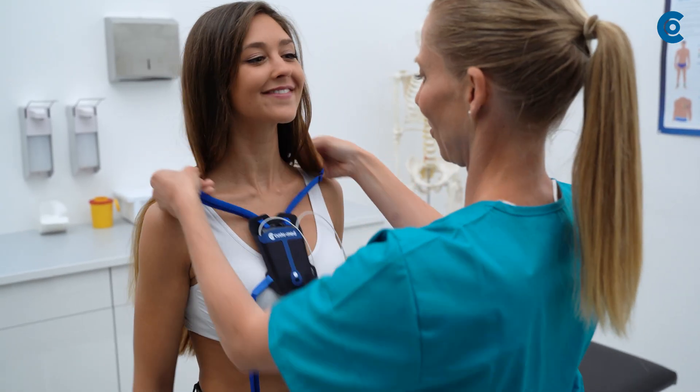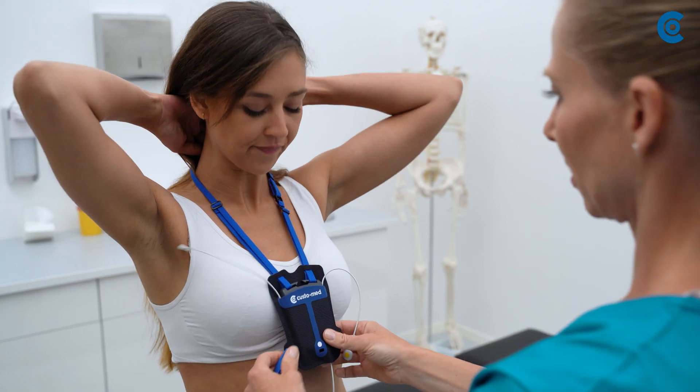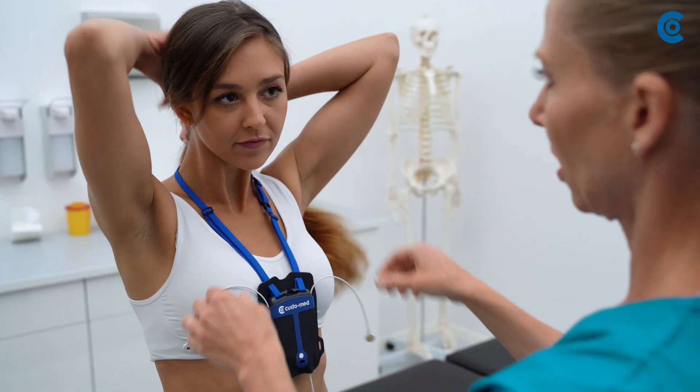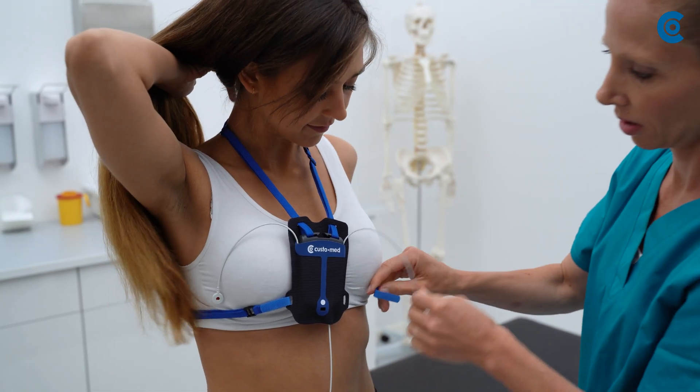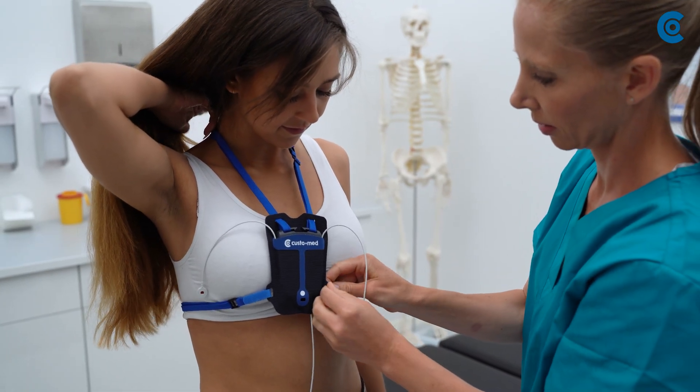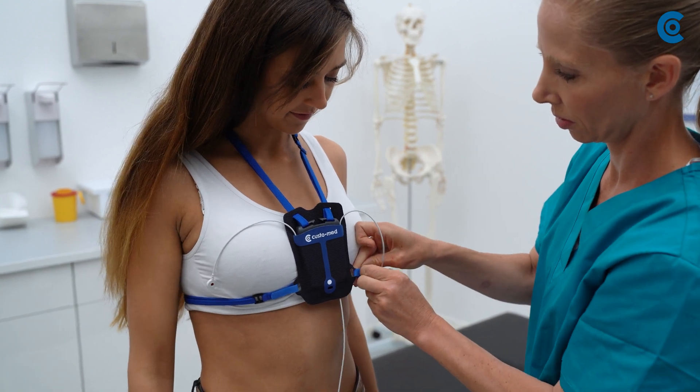Now hang the recorder around the patient's neck and adjust the neck strap so that the recorder is in the middle of the chest. Pull the chest belt tight so that the recorder has a stable hold on the patient.